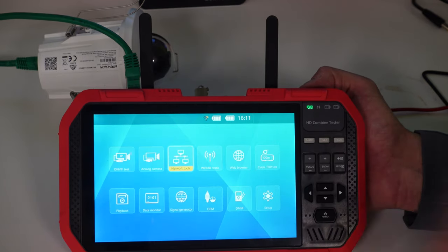Playback: if I saved any video — for example snapshots and video from testing a TVI camera — I'd be able to play that back here. Data monitor: RS485 data monitor — I can connect an RS485 source and see the data being sent. That's not used as much these days, more so ten-plus years ago.